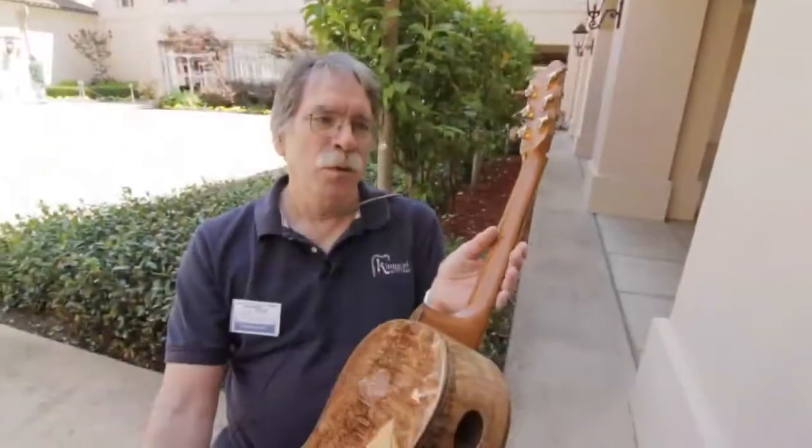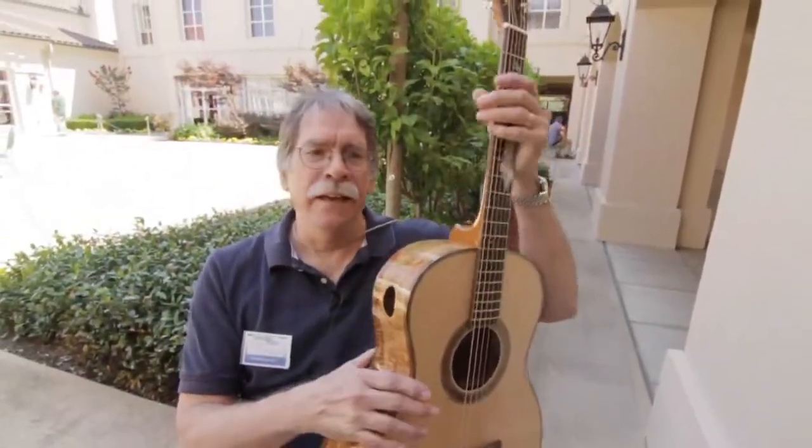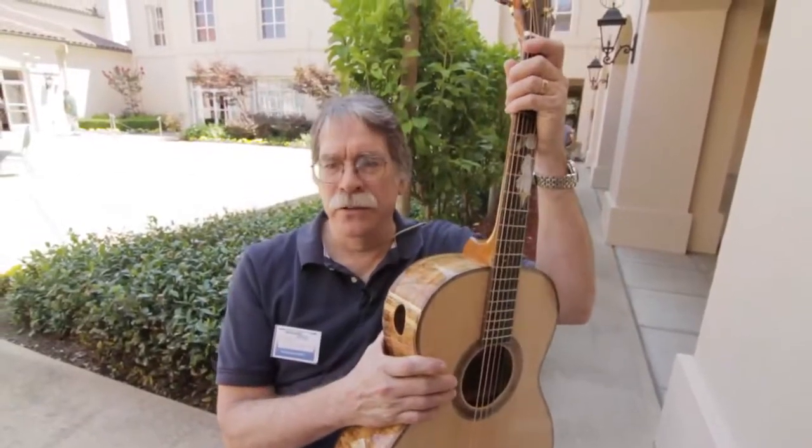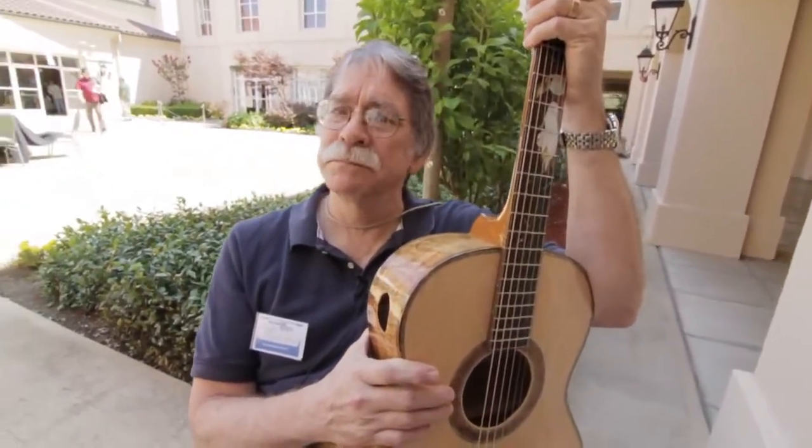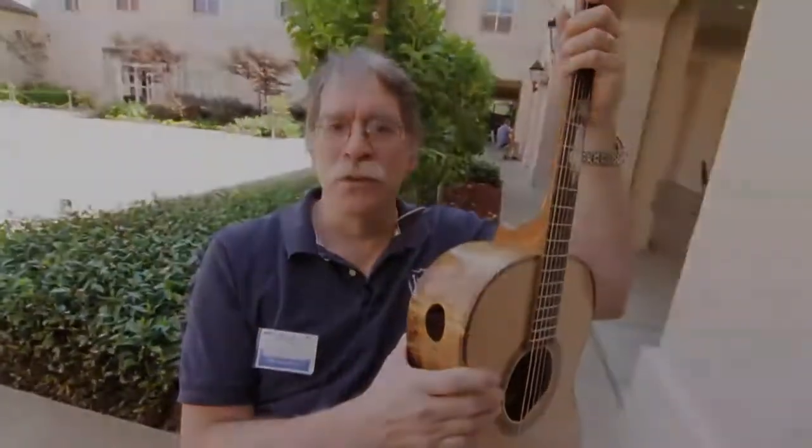We had fun with this one. We're working on a double O, and we hope to also introduce a big 12-fret dreadnought. So those two things.